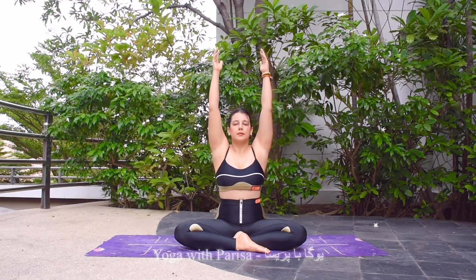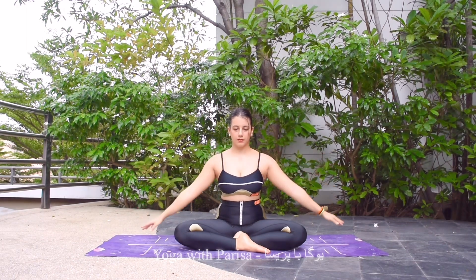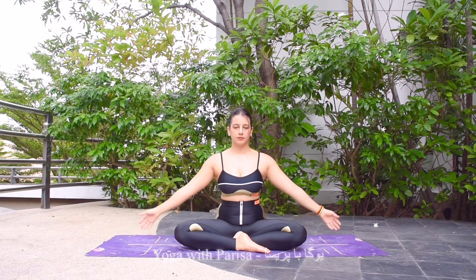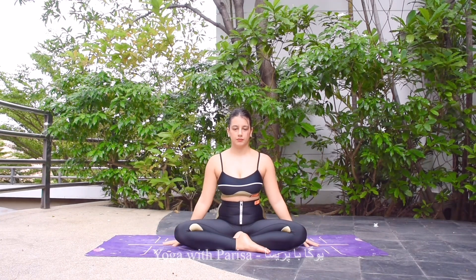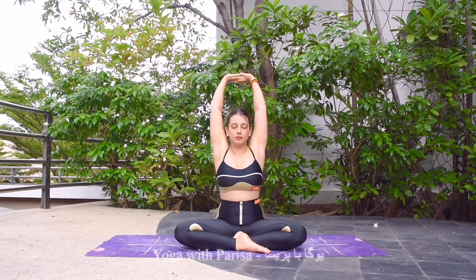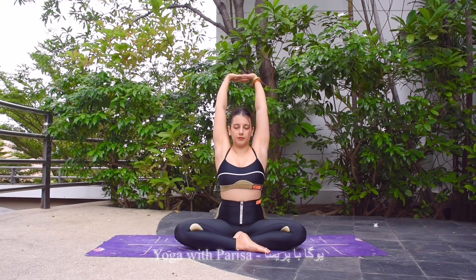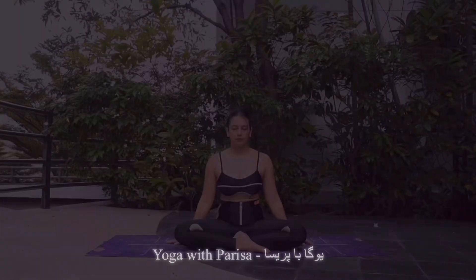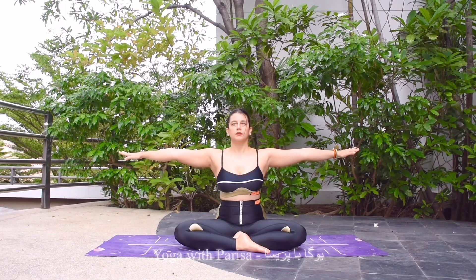Feeling the arms moving and also feeling a little bit of stretch in the arms and also in the back. Exhale down, paying attention to how arms go up and how they go down. Inhale arms up, and now exhale stretching more, holding — five, four, three, two, and one. Slowly hands down.